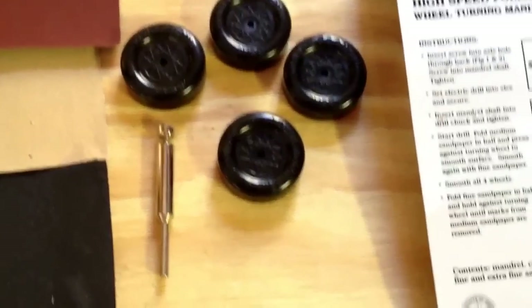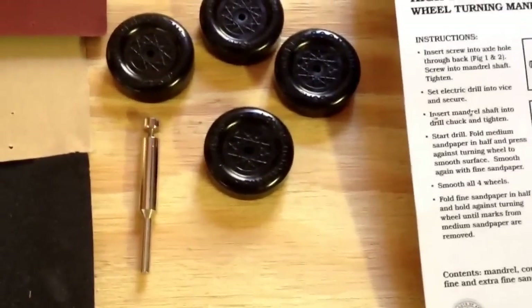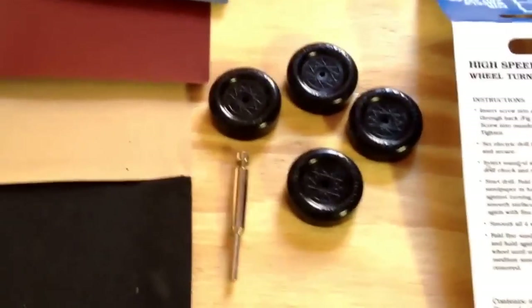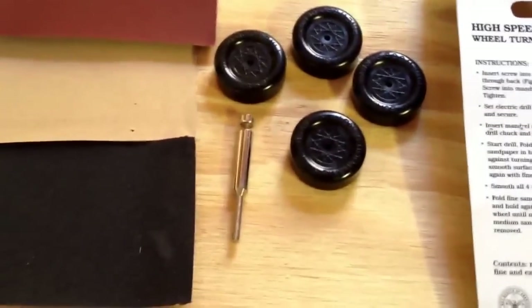One of the things you're going to hear a lot of people say with Pinewood Derby is work on your wheels and axles. Those are the two most important things. You want them to be smooth and slippery basically — no abrasions, nice and smooth.